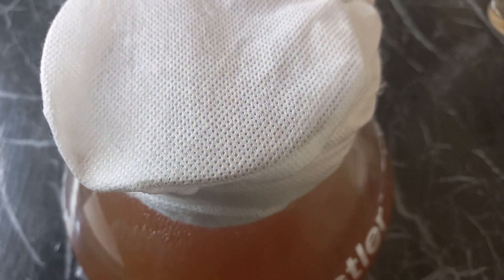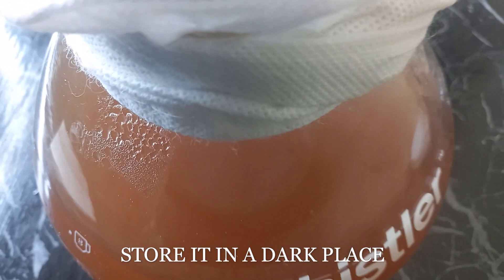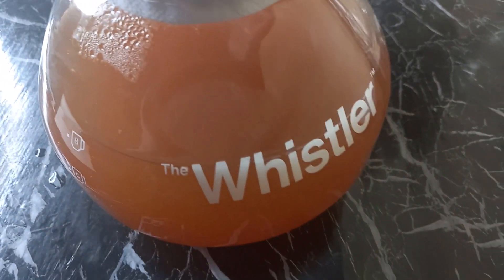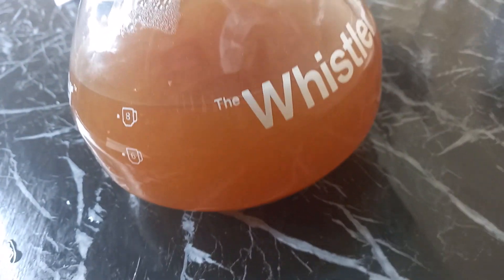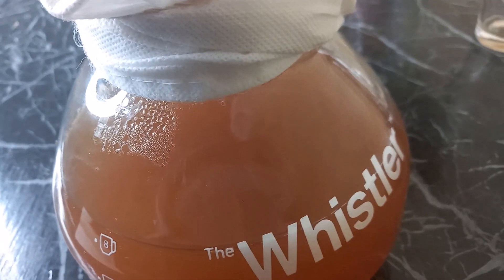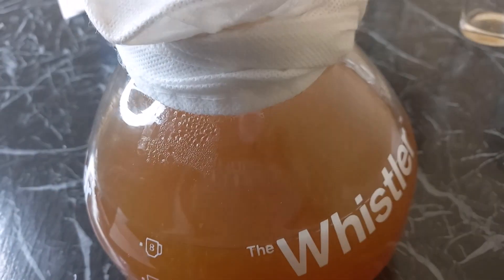This is the top of my kombucha — you can see the cloth allowing gas exchange. Secure it with a rubber band just to make sure it is tight. This is supposed to sit for seven to ten days. You can also opt to use individual jars for your kombucha. For now, this is where we leave it, and I will see you after seven days to check whether it has the taste I'm used to or needs extra days to reach ten days.